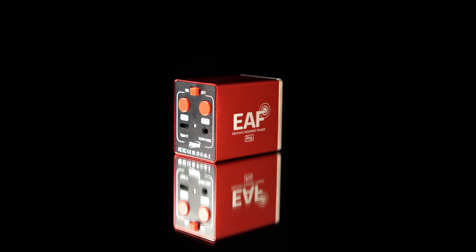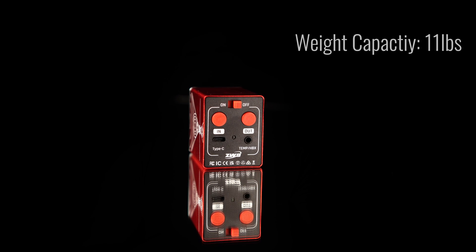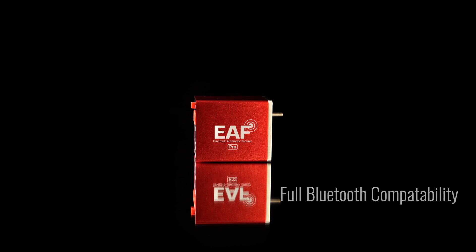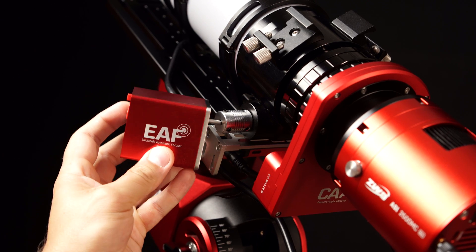Let's dive into the specifications. The EAF-Pro boasts a step angle of 7.5 degrees with an impressive gear reduction ratio of 1 to 128. It has an 11-pound weight capacity and now has the ability to connect to your ASI Air device via Bluetooth.